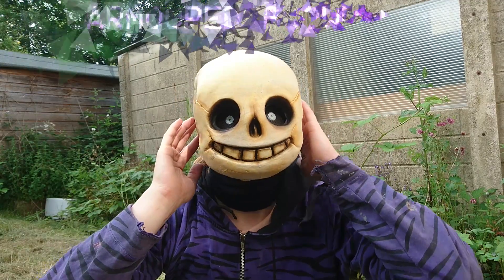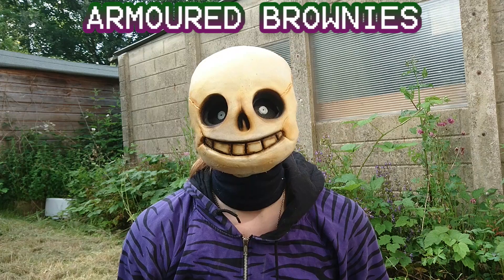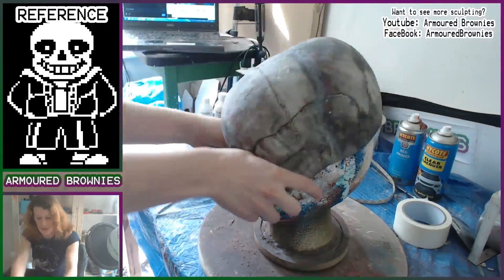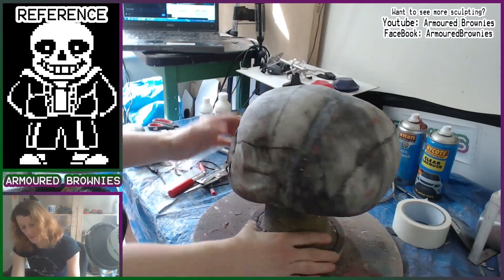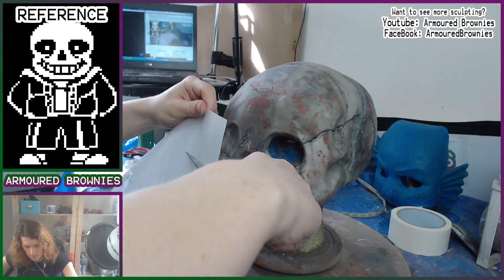It's a beautiful day outside, the birds are singing, the flowers are blooming, and on days like these, kids like you should be learning how I painted this Sans mask. Hey girls and guys, I'm Hayes, this is Armid Brownies, and here is a blank of one of my Sans masks that I sculpted in the last video. Here's a link.